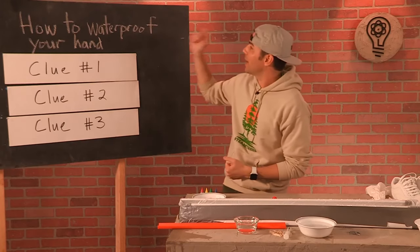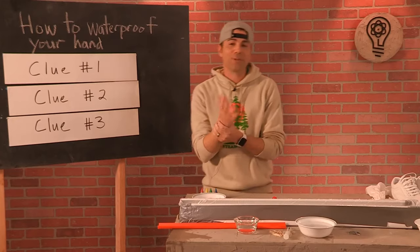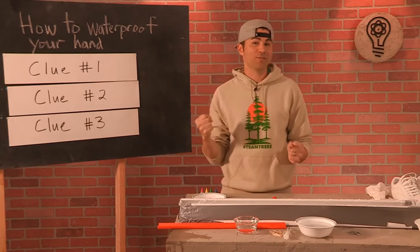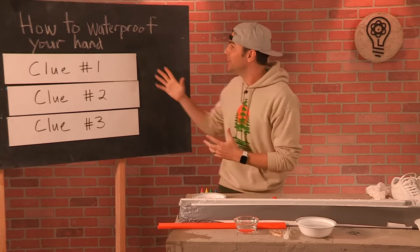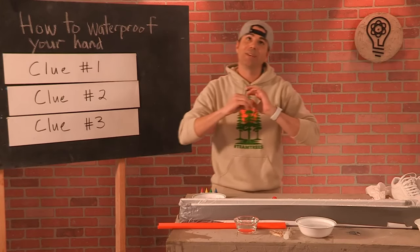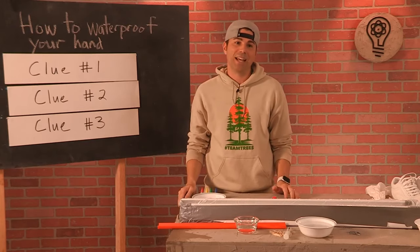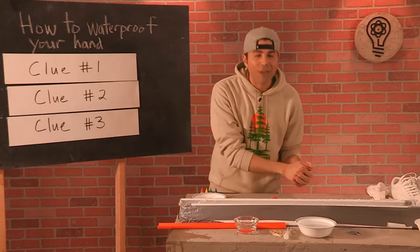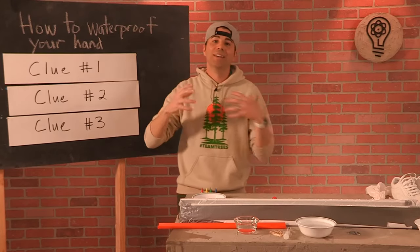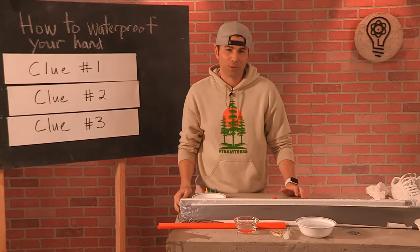Today we're going to be talking about how to waterproof your hand — and I think you can make the argument your hand actually is kind of waterproof. We'll talk about how you make it so it can come out of water dry. As usual, we use as few equations as possible. Our goal is not just to memorize facts but to get the right mental model, because with a mental model you can understand the world a lot better and extrapolate to really understand everything physical around you.